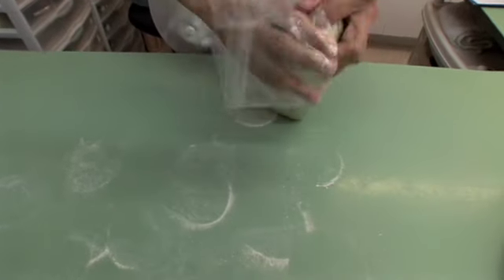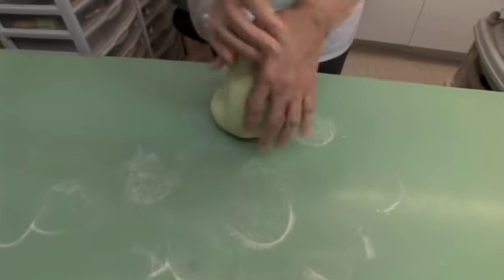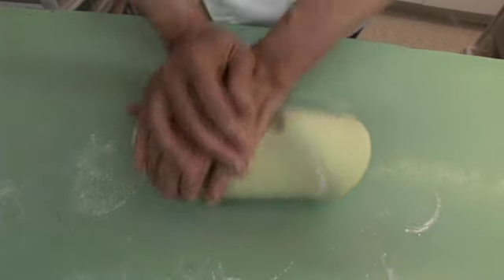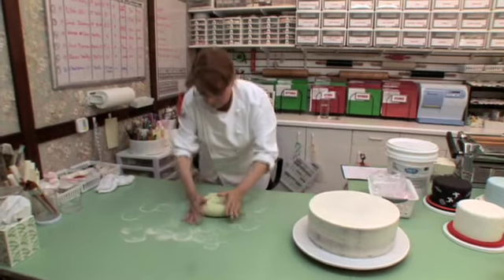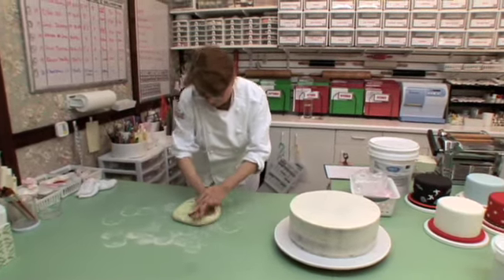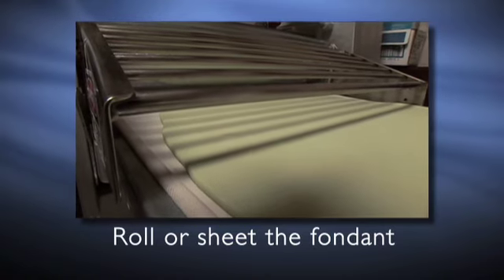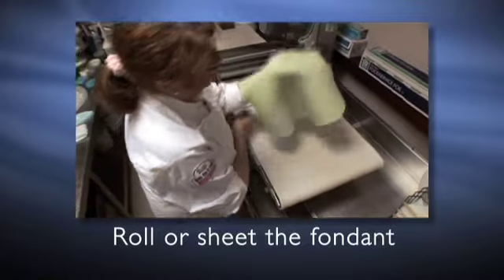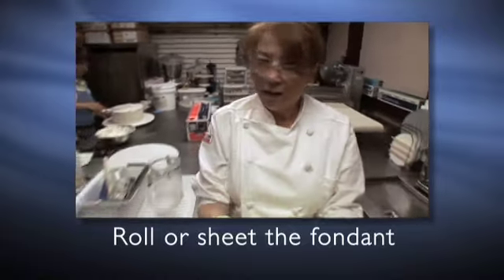I'm going to work with fondant a little bit, and then I'm going to pass it through the cheater. I just work this a little bit into shape, and then I just flatten this. So we are going to pass it through the cheater — I think this is okay. I'll just bring it over there and I'm going to try covering the cake.